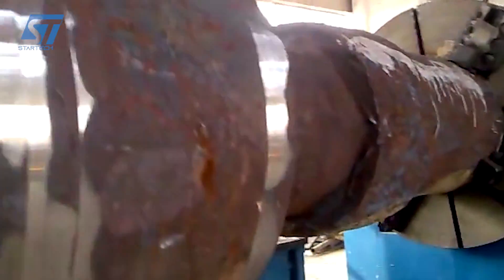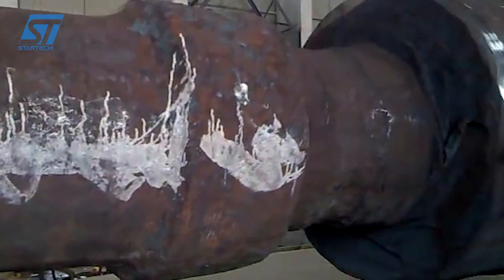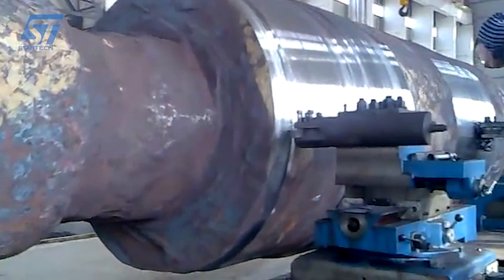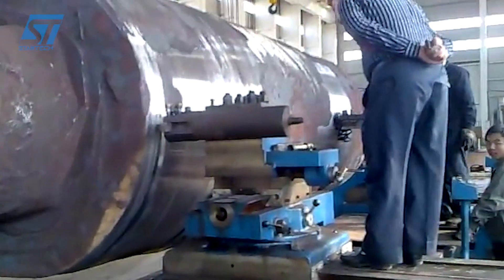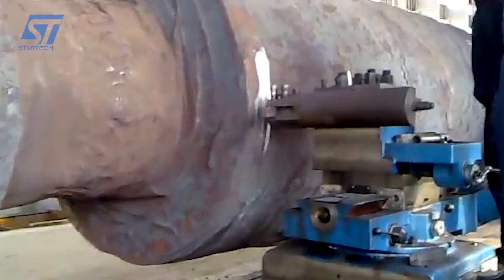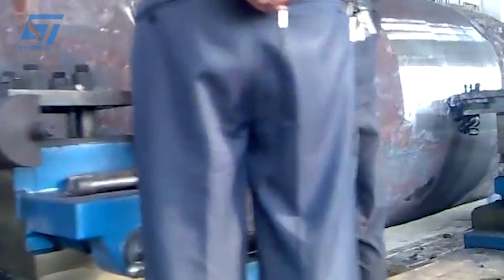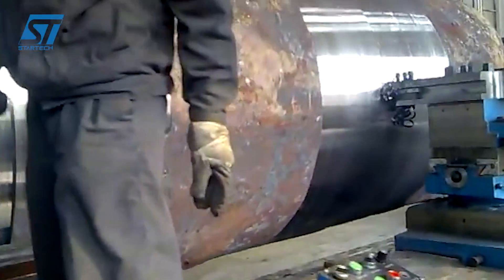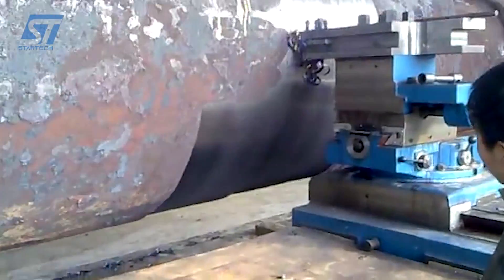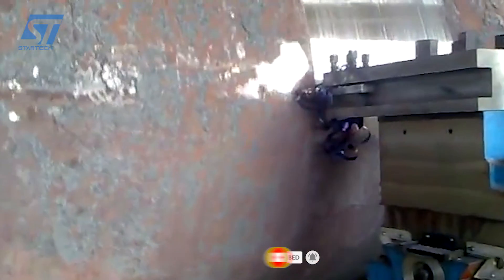With the roughing complete, the lathe transitions to turning operations. The cutting tool is positioned to create the desired cylindrical or conical shapes on the rotor shaft, involving multiple passes to achieve precise diameters and tapers. The facing operation involves the tool moving parallel to the axis of the shaft to create flat surfaces on the ends of the rotor. After achieving the basic shapes, finishing cuts are performed with finer cutting tools to achieve the final dimensional tolerances and surface finish required for the rotor.